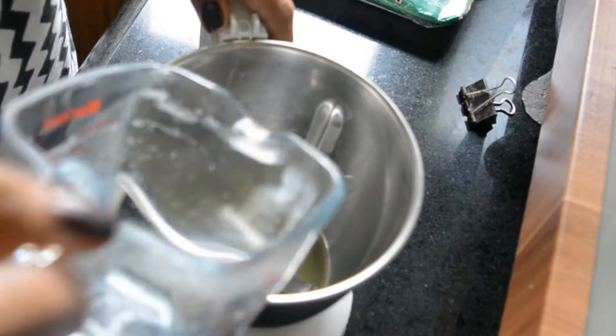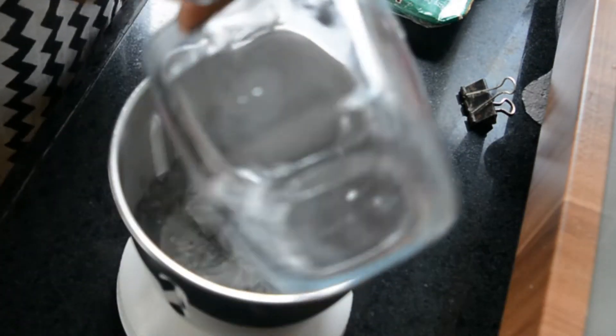Hi guys, I'm Sonal and welcome to my channel. Today I'm making another keto recipe — a Thai inspired curry recipe using mixed pork curry pieces. It's a simple recipe with just two steps: in one step you make the masala, and in the next one you cook the pork. Let's go ahead and see how it's made. Here I have a blender jar.